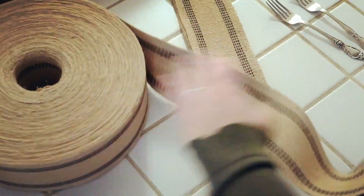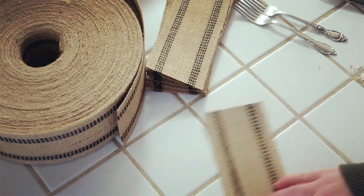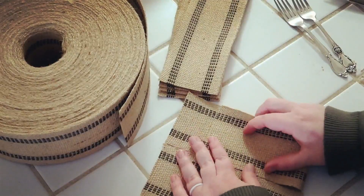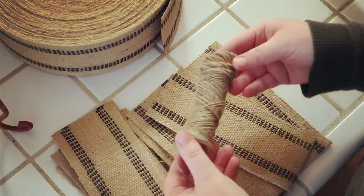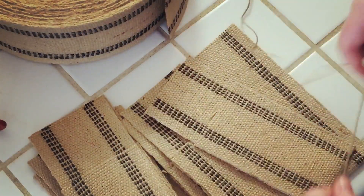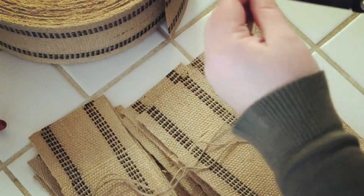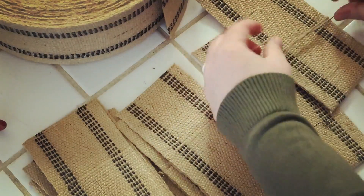Once all my jute webbing was cut, I just straightened out the edges and then took my hot glue gun and glued it down where I had placed that fold. Once the first one is done I'm using it as a measurement to do the others. Then I'm taking some of that jute string I used to tie the little bunny napkins, gluing it on the back, and tying a little bow on the front. These were so simple and I think they give it such a cute farmhouse look.